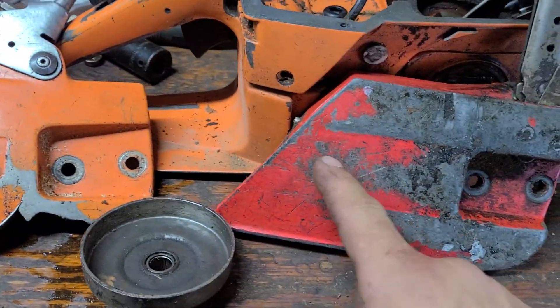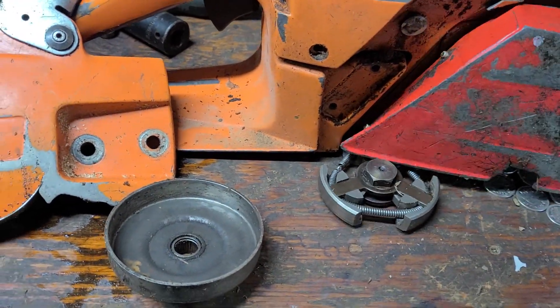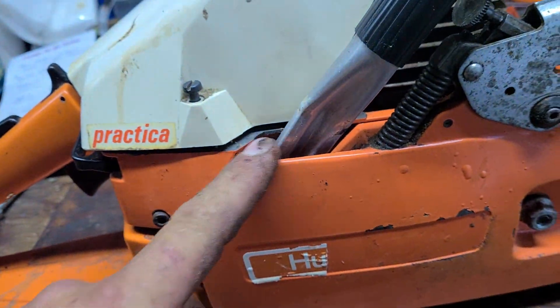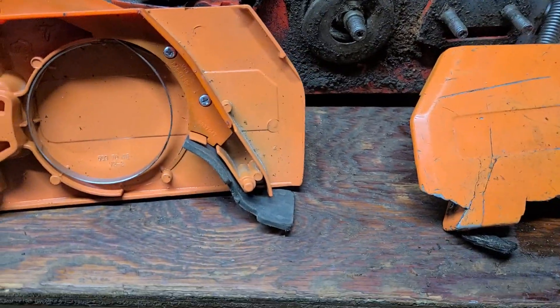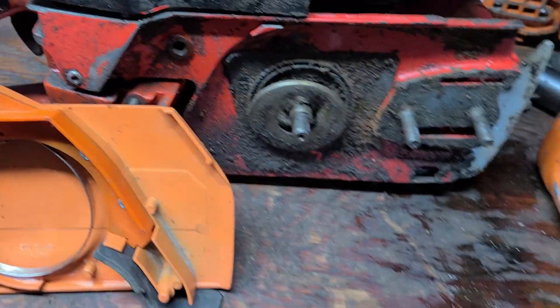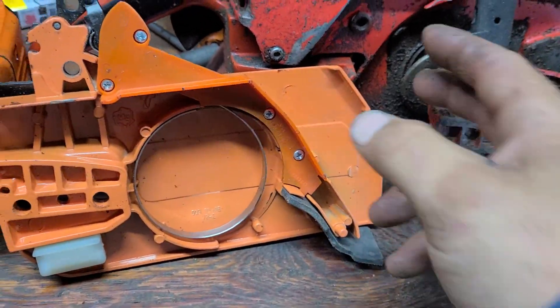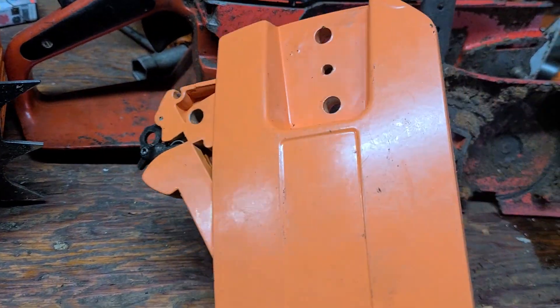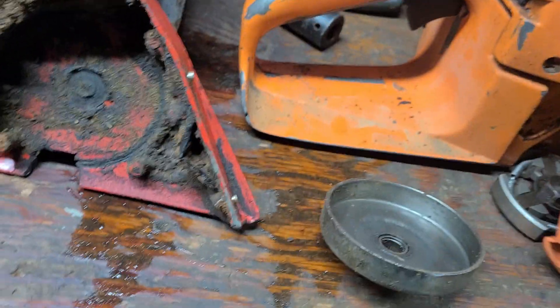These will all bolt up. The difference is the Husqvarna side cover stops in front of the handle, while the other one stops behind. But in a pinch, if you need a Jonsered side cover on your Husqvarna, you could cut the back of it right off, paint it red, and you have more of a pseudo Husqvarna or pseudo Jonsered side cover.